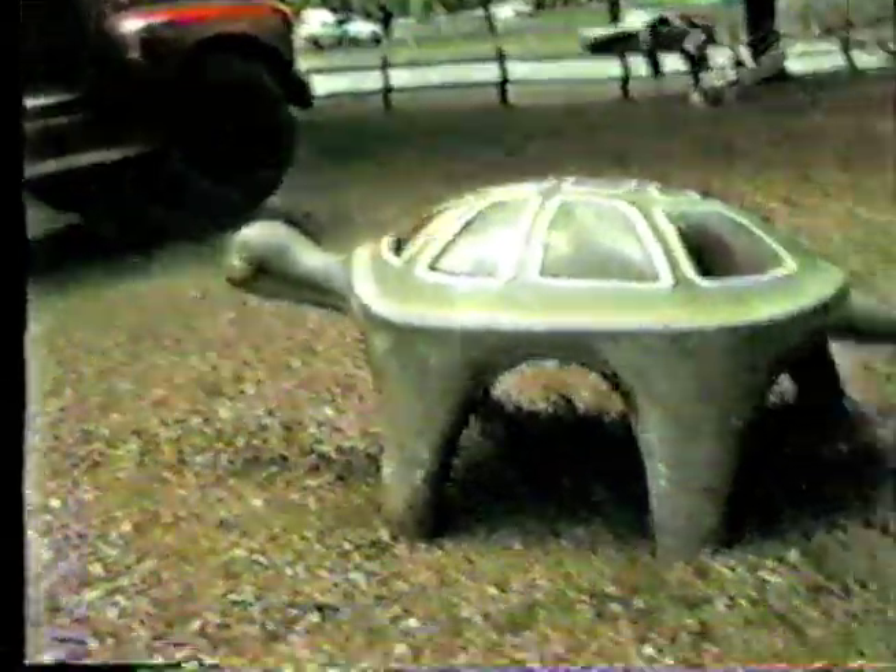Let's get on top of him here. There we go. As you can see, I'm on top of this turtle here. He's a very nice turtle. Very nice turtle. There's another turtle over there — that must be a friend.